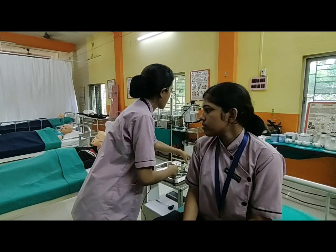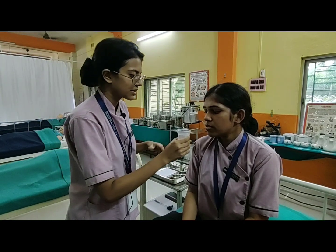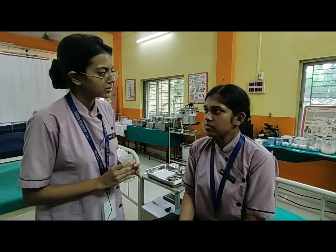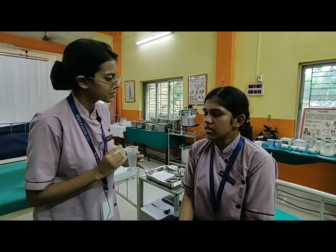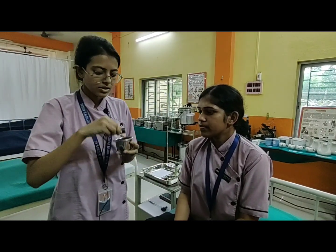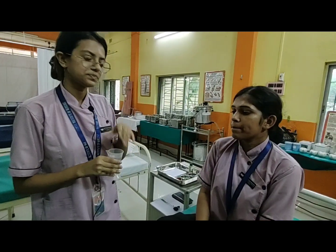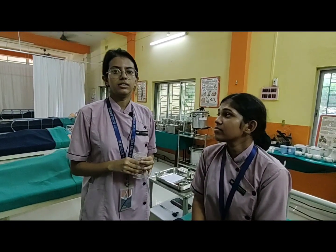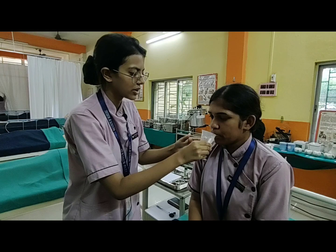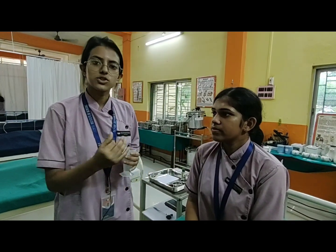Now we are going to assess the glossopharyngeal cranial nerve. She can swallow the water.